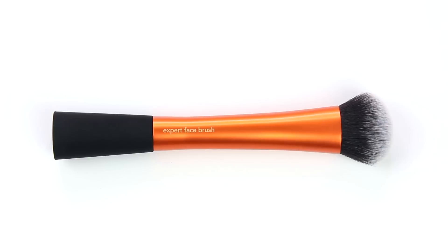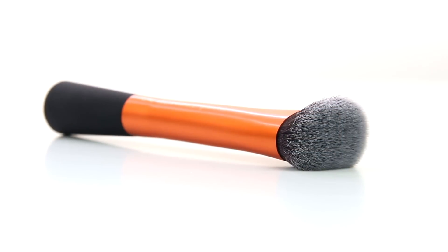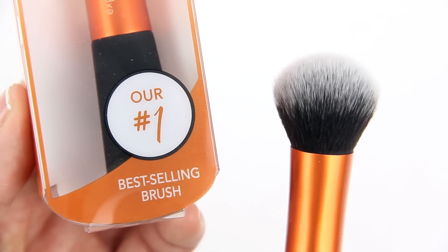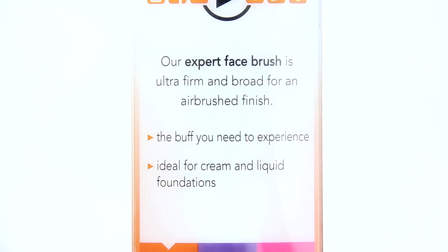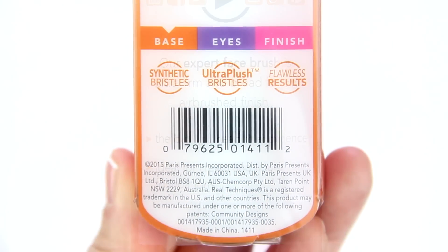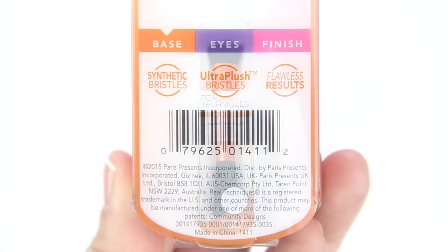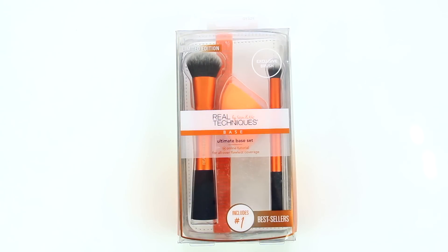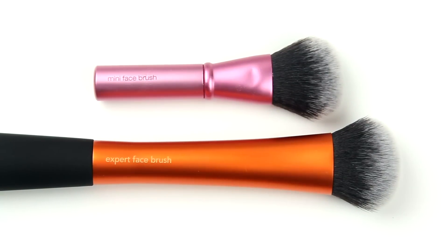That is the Expert Face Brush from Real Techniques, and I really do think it's a phenomenal brush. After testing it with all of my beauty products, I can fully understand why it's their number one best seller — it's so versatile. If you're interested in purchasing it, you can order it by itself, get it in one of their limited edition sets, or find it in a mini version with their mini brush trio. Thanks for watching — I'm Ash, and I'll see you guys next time.